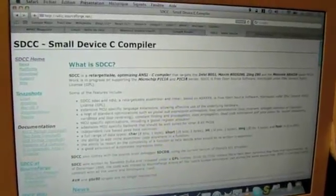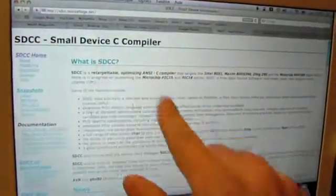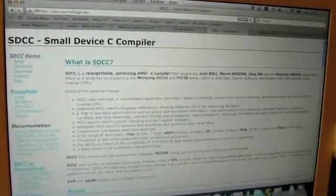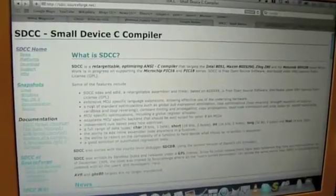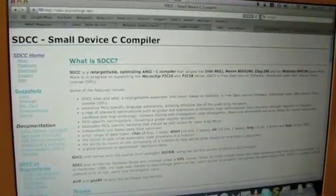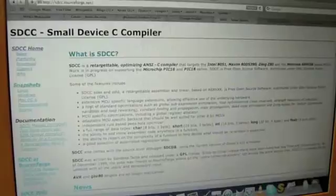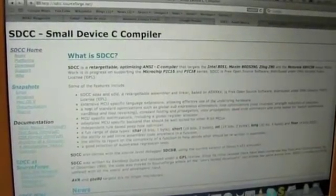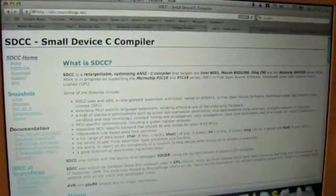I found the best compiler that runs on every platform is SDCC, the Small Device C Compiler. It's still in progress and not very stable, but it works very well and a lot of projects use it. Too bad it's not fully compatible with the Microchip compiler, so you can't use Microchip code examples as-is with it.